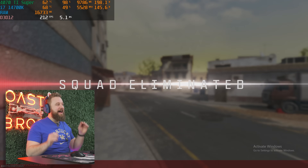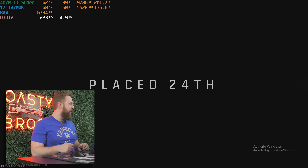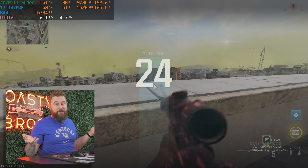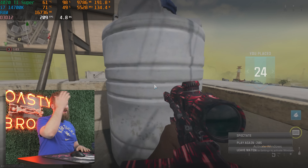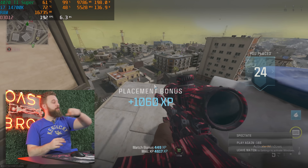Anywho, that's Warzone — that was kind of fun. Got a couple kills, ran absolutely beautifully on this PC, and I got shot out of the sky without even redeploying. That's the game for you — move on to the next one.